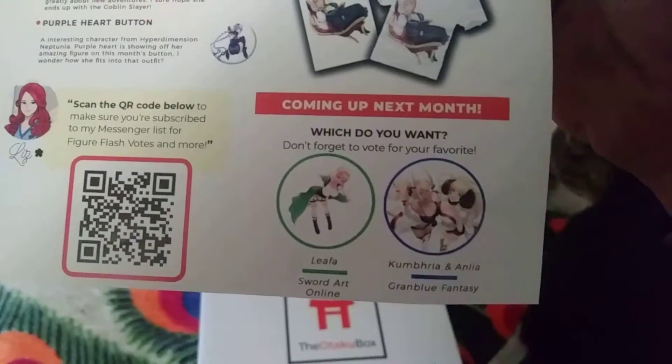Coming up next month: Alifia — she's kind of cute, anyway.